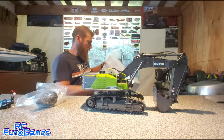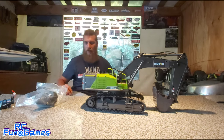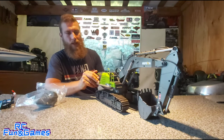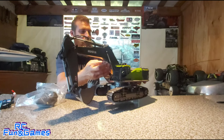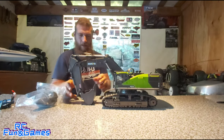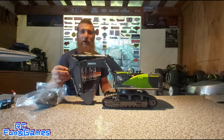Okay guys, so that is the beast. Check it out. I must say it does weigh quite a bit — 3.9 kilos. It is quite heavy, heavier than I thought it would be. Yeah, solid aluminium. Nice big bucket on it guys, I'm really impressed.